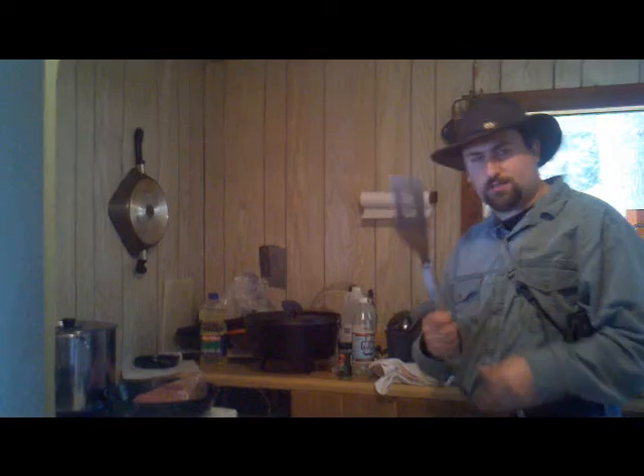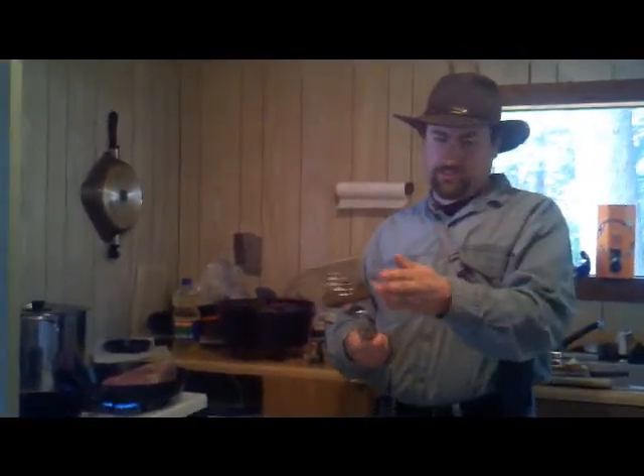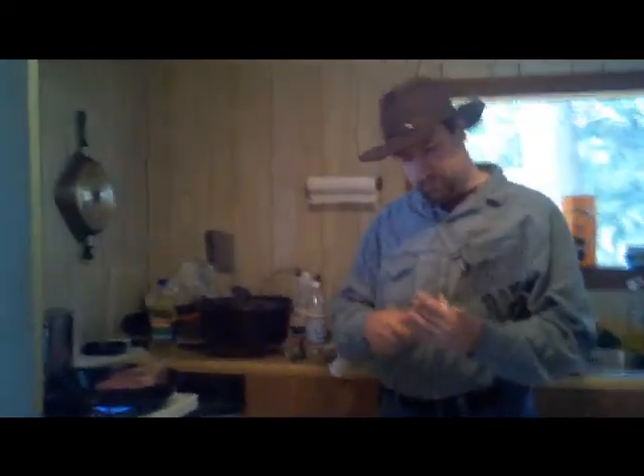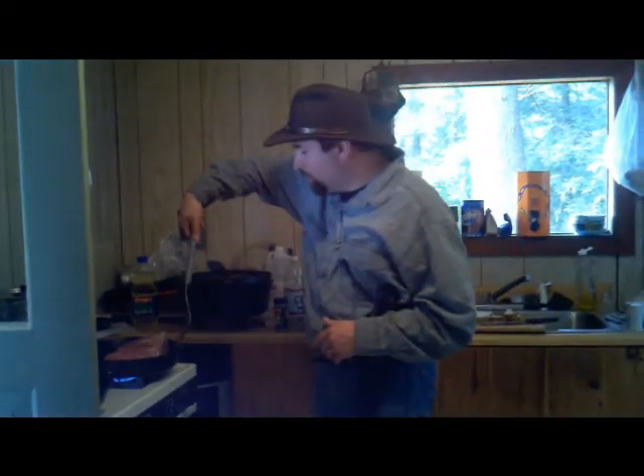Just kidding about the survival spatula — the point is you want a nice long-handled spatula. This one has some tenderizing features on it, but what you really want is a nice long handle that allows you to get in there without having to get your hands right into the hot pan.